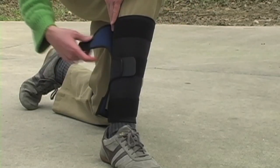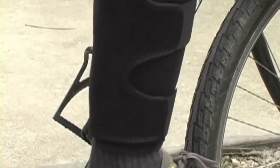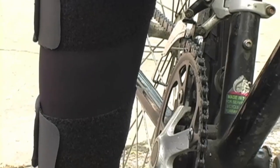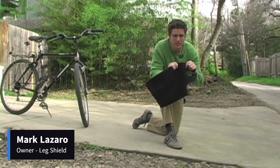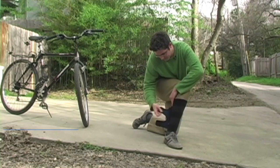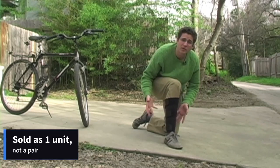The leg shield is a large strap that goes around your right pant leg. Once you put it on, you don't have to worry about any kind of grease on your pants, and you don't have to worry about it getting torn in the chain ring. Here's the leg shield. It's made out of neoprene — only two and a half millimeters. It's a very stretchy material, very easy to put on and take off, and a great snug fit around your leg.